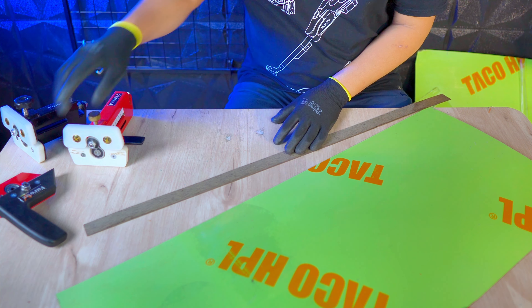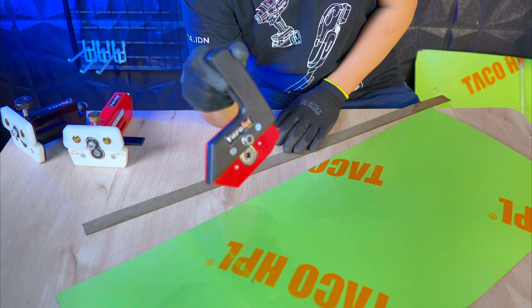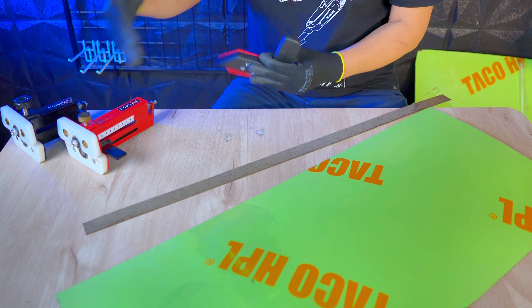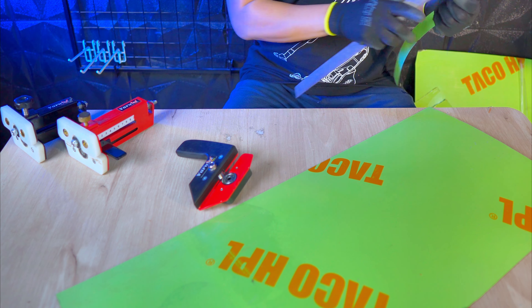Sementara Farotek gen 3 bisa menjawab kebutuhan Anda yang akan membelah HPL. Karena gen 1 dan gen 2 punya keterbatasan lebar memotong. Jadi kita sudah tidak perlu lagi penggunaan table saw.